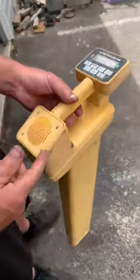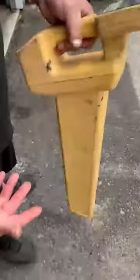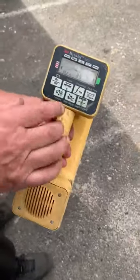Seems to be working. Speaker works. Let's see the rest of the pictures.